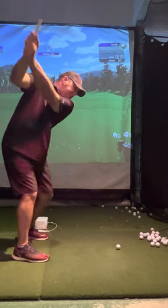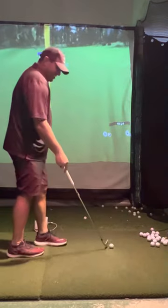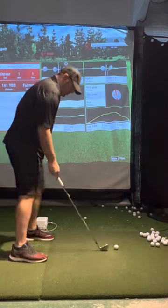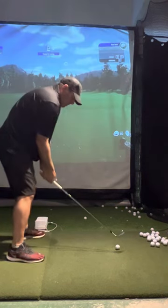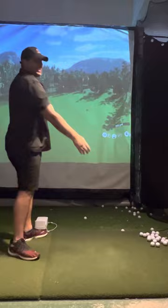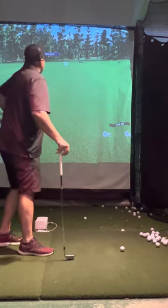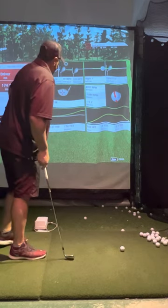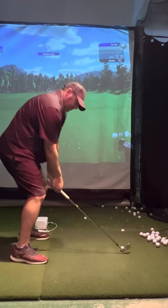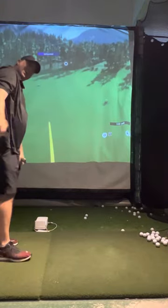We're trying to go up, get lateral, and hit the ball like that — pretty darn straight. I think I cheated step two there. That one was a little heavy, about 20-25 yards short. Let's try again. See, I didn't get as lateral on that one, hung back a little bit, and it overdraws — 168 carry, not flush, but 123 ball speed. Too much side spin though.